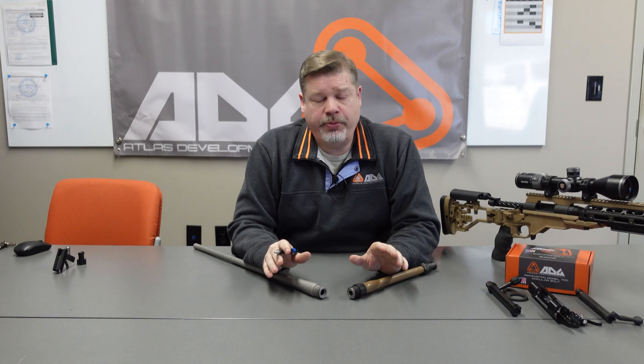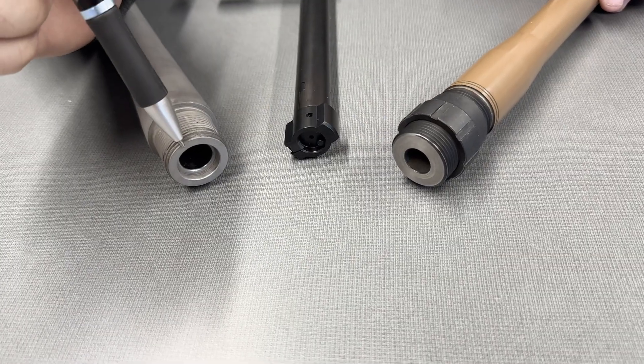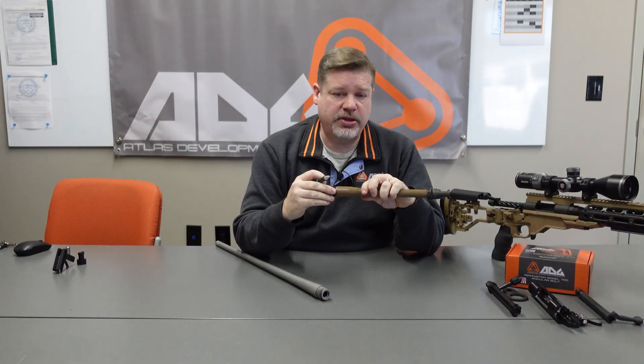This breathes new life into that safe queen that's been sitting around collecting dust chambered in some long obsolete cartridge and gets you back in the field. One quick note about the barrel work: to ensure perfect compatibility and safety with our modular bolt, it requires a somewhat unique barrel tenon — something we do provide on our website so you can take it to your gunsmith. We do not have a counterbore, so it's a flat breech face, whereas the original Remington 700 factory has a counterbore. If you choose to use the Remmage style barrel nut — which we recommend — you would also have to have the threaded section extended a little bit to compensate for the barrel nut.